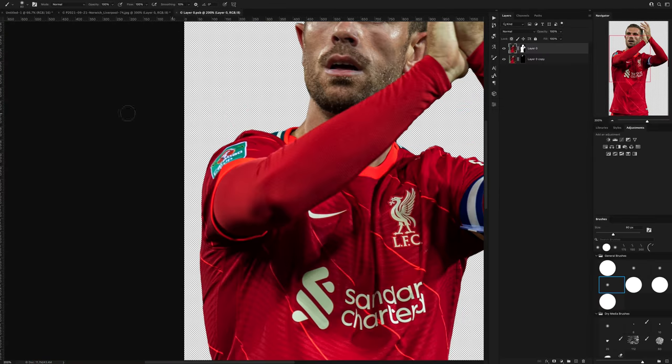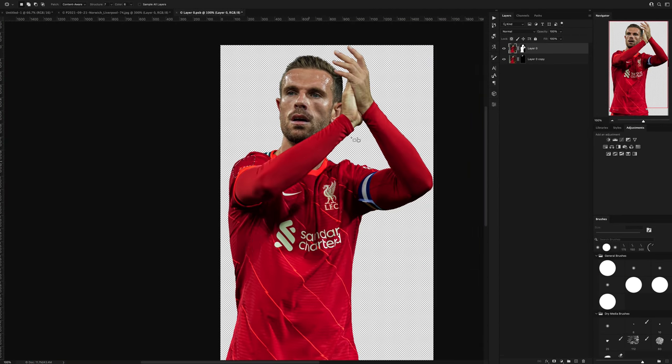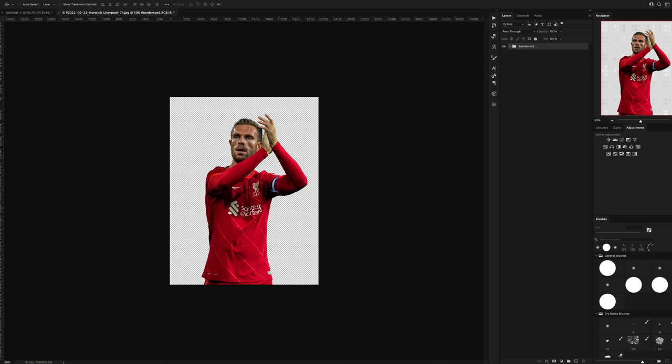I also needed to cover up the Carabao Cup patch on Jordan Henderson's right arm, so I used the patch tool to get a red part of the top and cover it up.